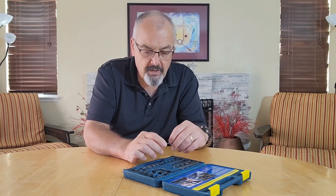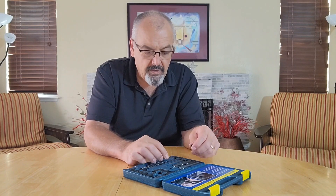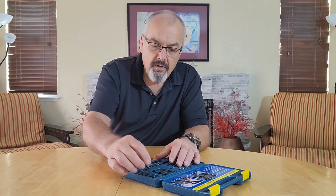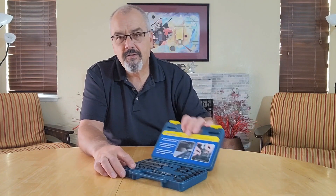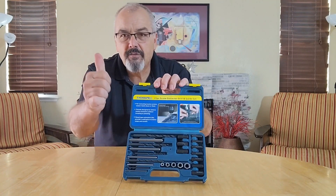I think this is a nice, well put-together kit. It certainly has enough pieces for most of the jobs you should run into with anything that's small. We'd like to thank the sponsor for sending it to us. We're going to give this a thumbs up.